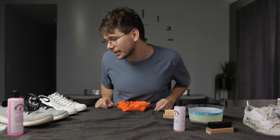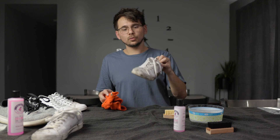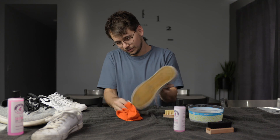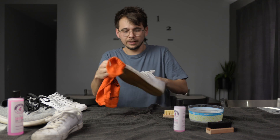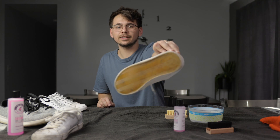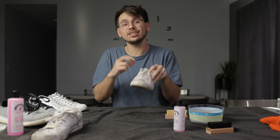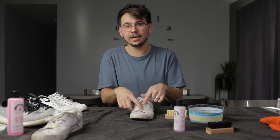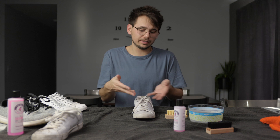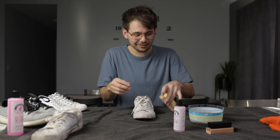Now the beat-up shoes — these are pretty dirty. I'm going to wipe them down with a rag first because I don't want all the mud and stuff in there. Already much better just by wiping them down, though they're still pretty stained. These are my most beat-up pair, so we'll see how well they clean up. If I was doing a proper cleaning I'd take the laces out first and clean them separately, but I'm not going to do that for this video — I'll just clean them as is.